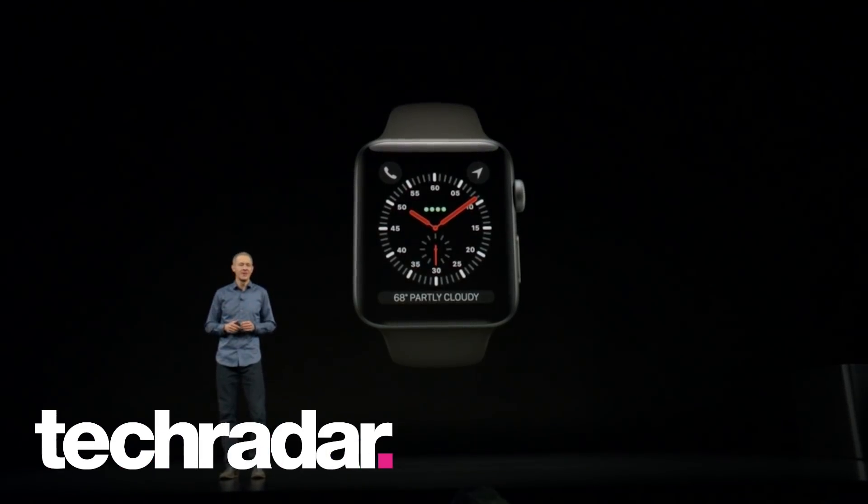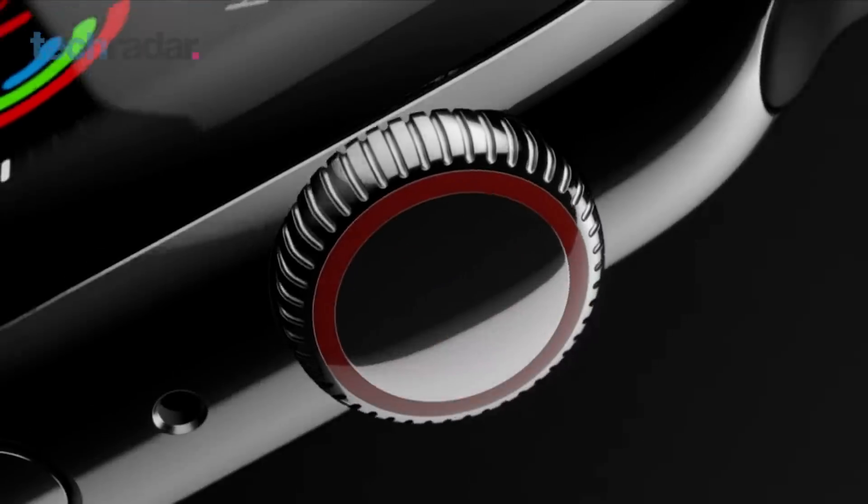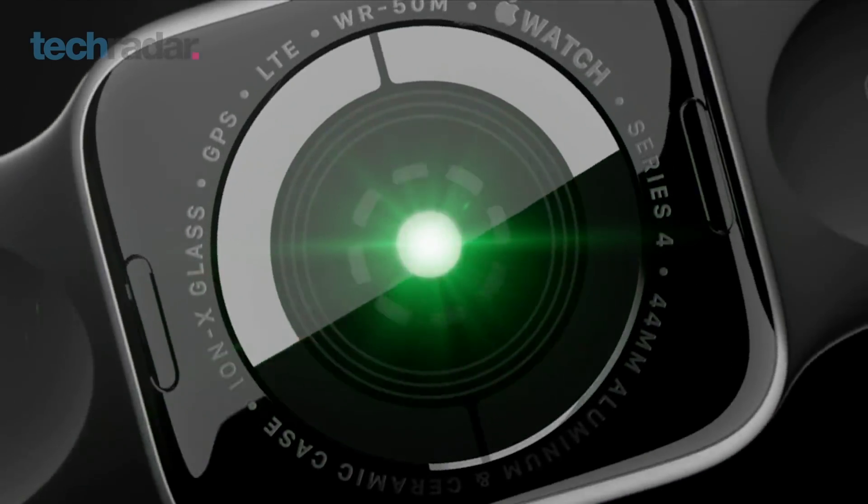The new Apple Watch Series 4 is here. It's got a bigger display — 30% larger than its predecessor — with smaller bezels, and this thing can even take ECGs.